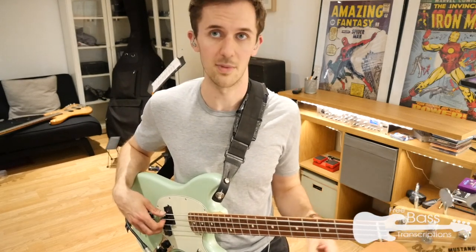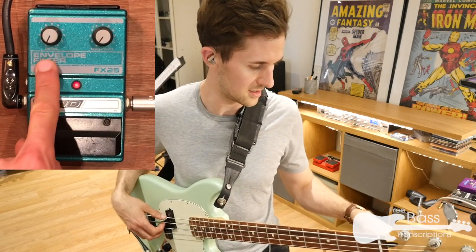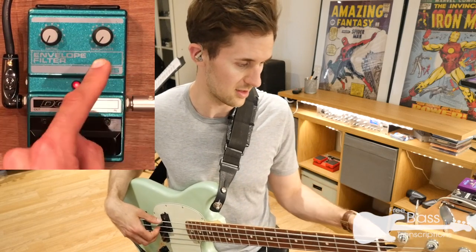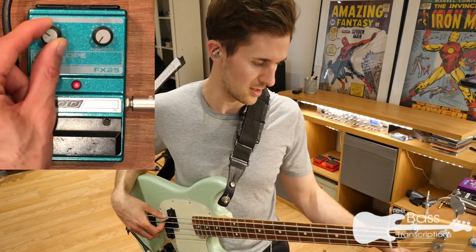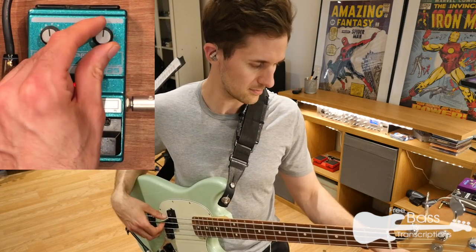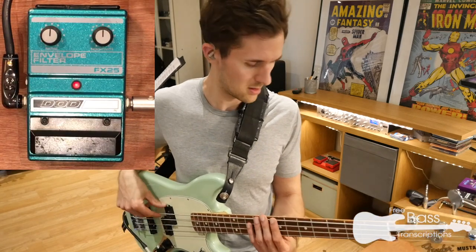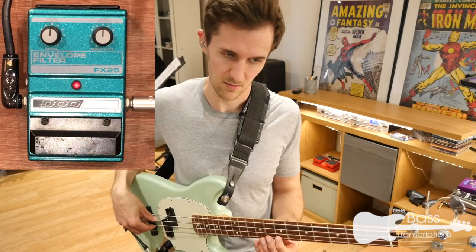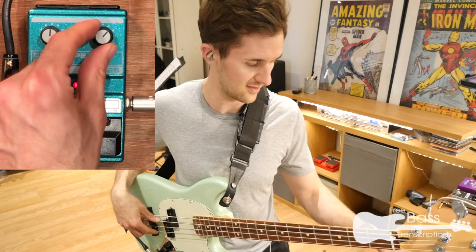Let's kick in the pedal and see what happens. So we have the Range, which is the intensity of the effect, and we have the Sensitivity, which is the threshold control really — it's the point at which it starts to affect your bass playing. So let's give it a bit of both and see what happens. It needs you to dig in loads, so let's crank up the sensitivity a bit.